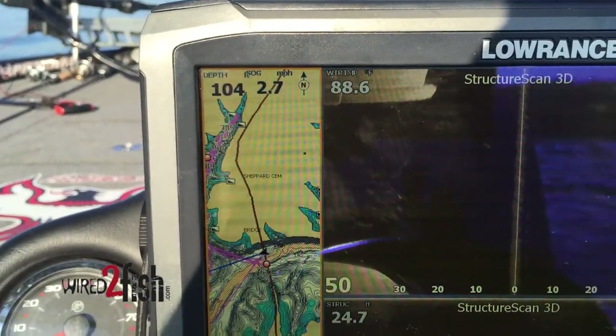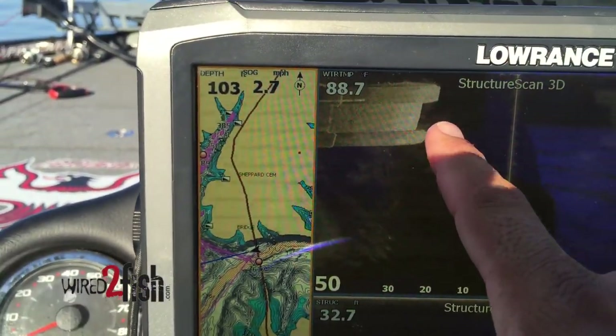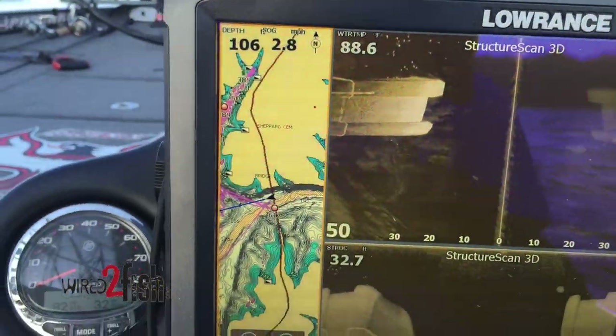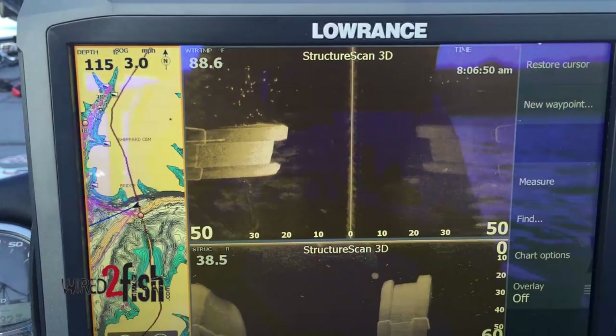Coming up on the other side — wasn't much on that back side. Let's see on this front side. Yup, that's where they are — they're on that front side. See, they're in that shade line. We just went into the shade right here. See all those fish out from that bridge, all down through there. Let's see if we can catch one.